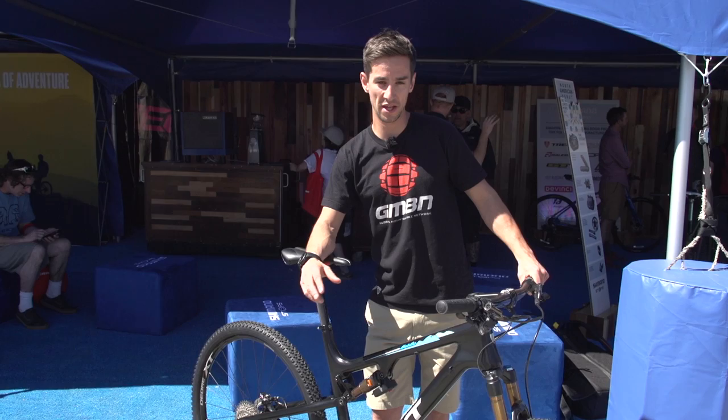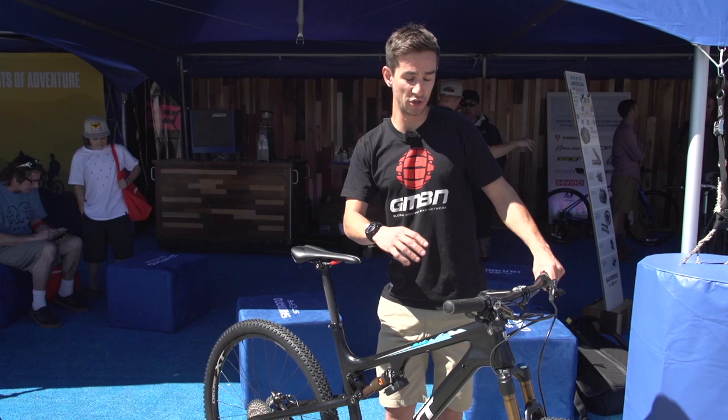XT is Shimano's most popular groupset, so you can see why they've used their technology from XTR — where they really pushed the limits of lightness and performance — down to their more mainstream groupset.